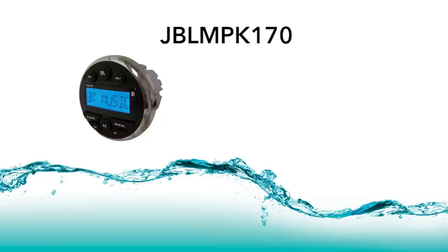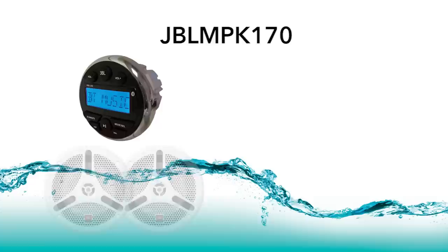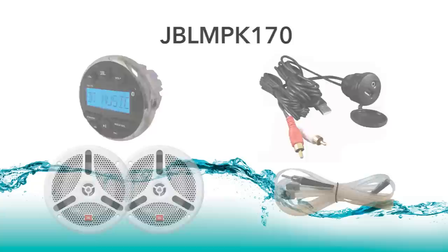You may also be interested in obtaining a JBL MPK 170 kit, which includes a JBL PRV 170 receiver, two JBL MS 6200 speakers, a USB mini adapter, and a dipole antenna. We hope you enjoy your JBL PRV 170 stereo receiver.